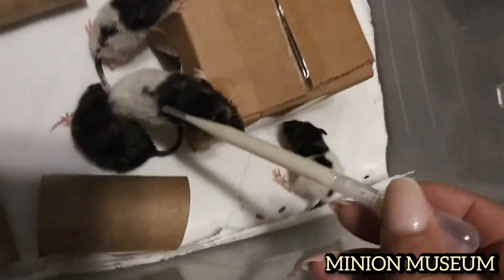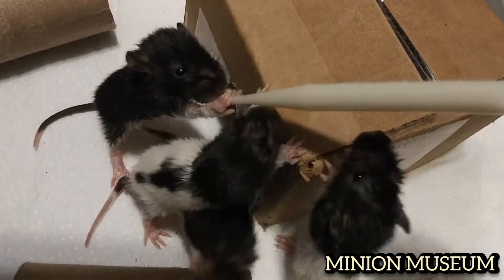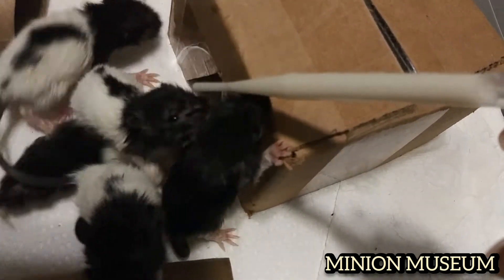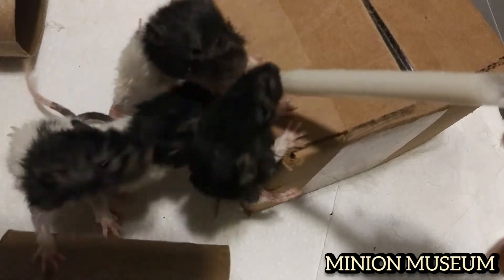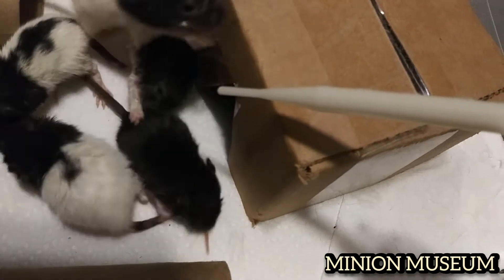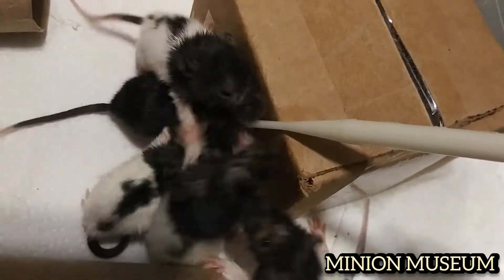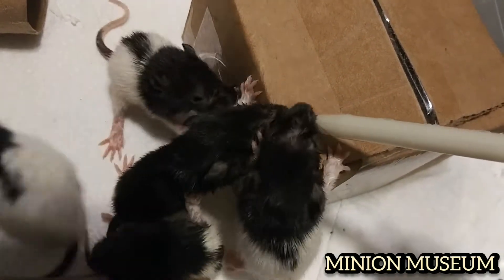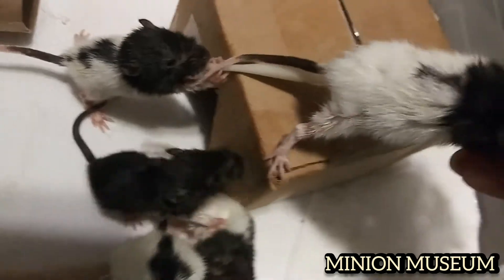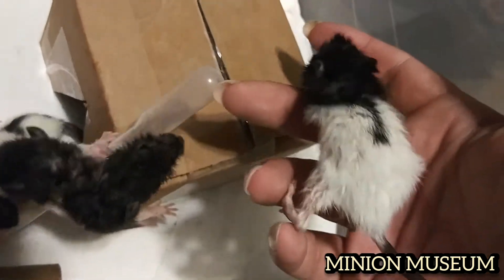Here we go. It's like a water nozzle. Gotta teach them to use the water nozzle because there's no mama here to show them. See that black one — that black one's a little more with it. Look at her! That's my caper. Look at where are you going! Attack the source!